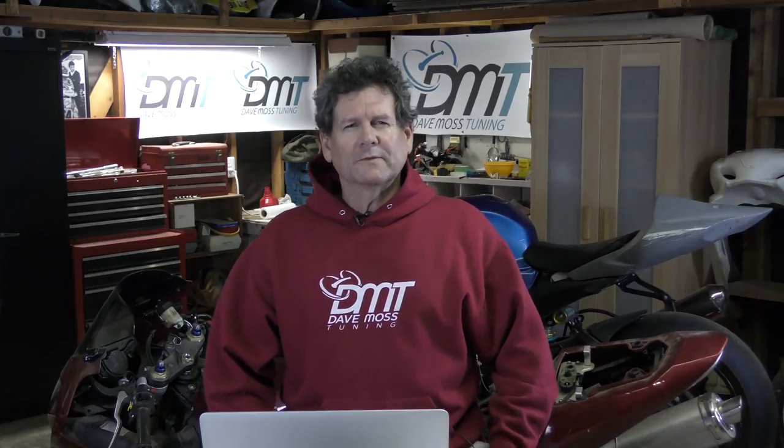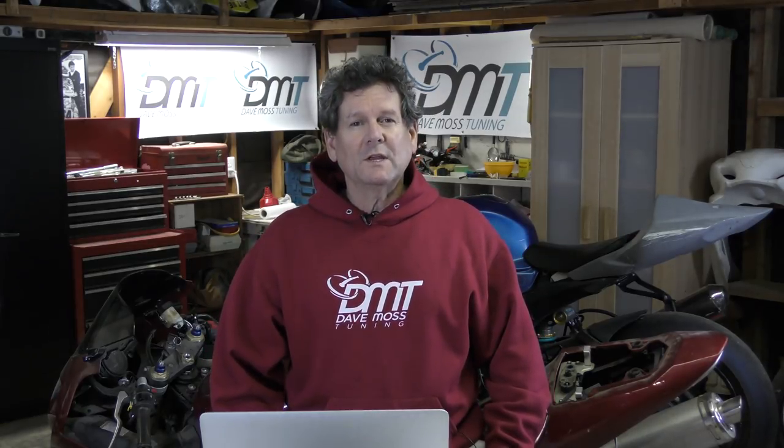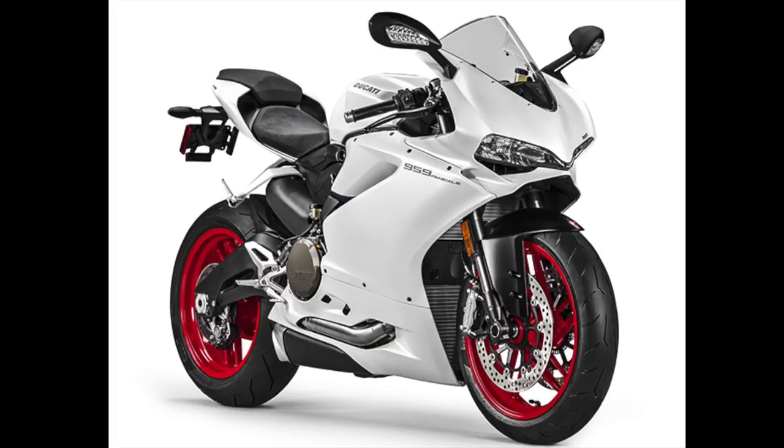Please subscribe to help you and your motorcycle perform better. Dave Williams, Secret Service Contractor here with today's video: the Panigale 959.